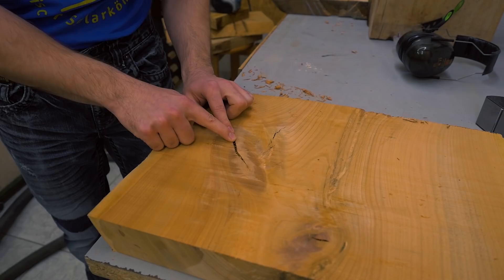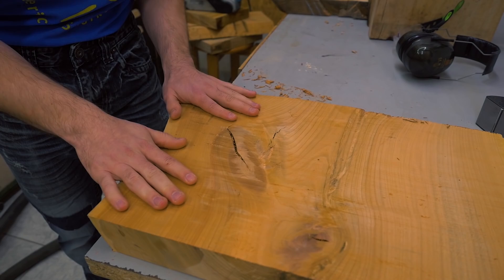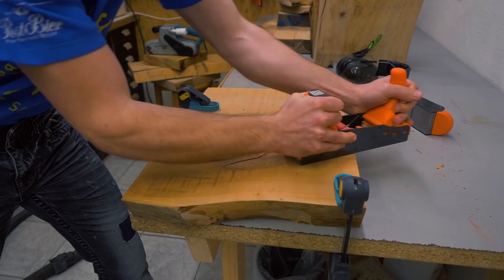When the cracks go all the way through like here, I can't just fill in the resin because it will just flow out on the other side and make a mess. So I need to tape one side off, but since this is still rough lumber I also need to prepare the surface so that the tape will stick properly.